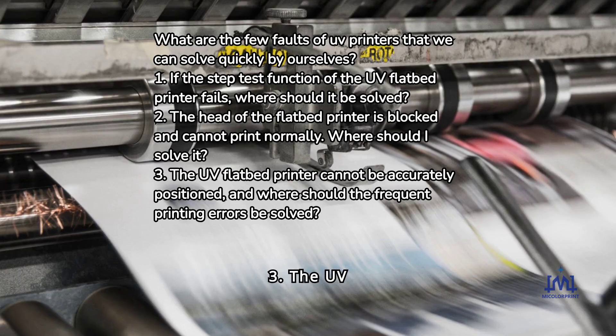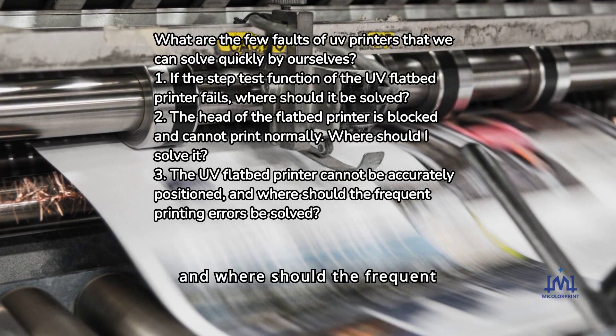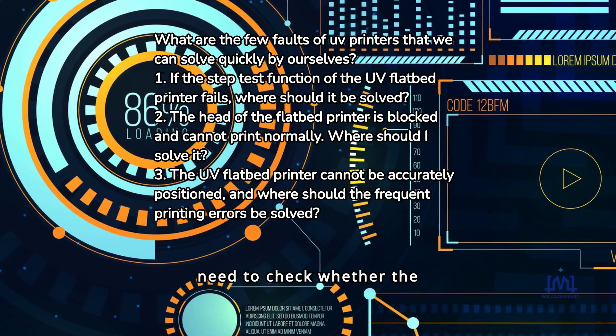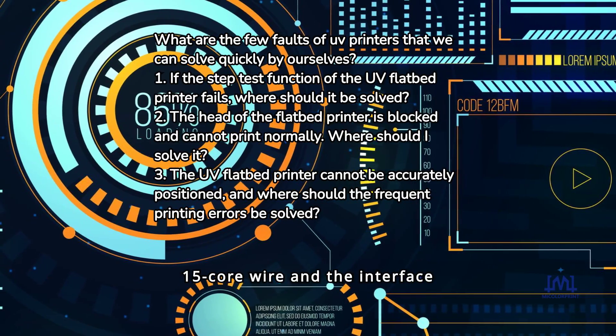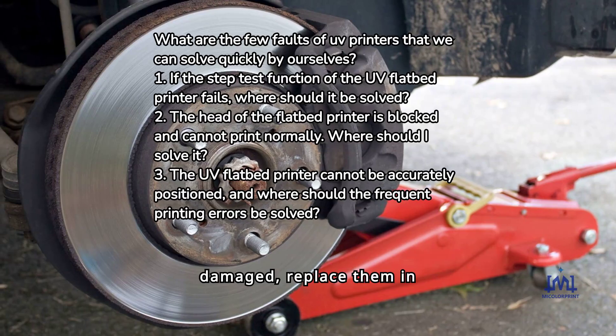Fault 3: The UV flatbed printer cannot be accurately positioned, and frequent printing errors occur. When this happens, we need to check whether the 15-core wire and the interface card are damaged. If they are damaged, replace them in time.